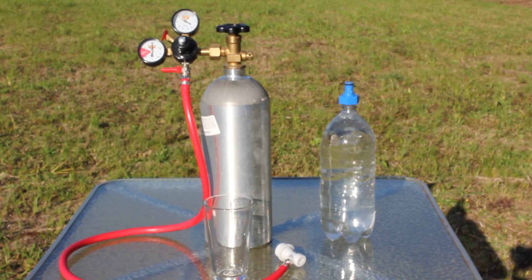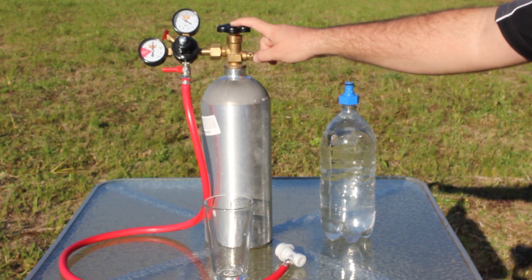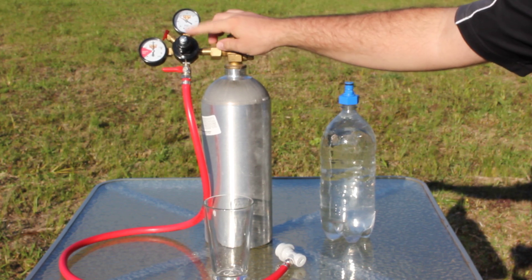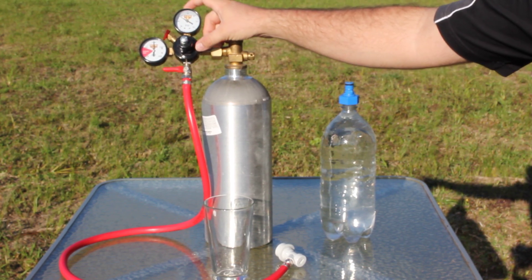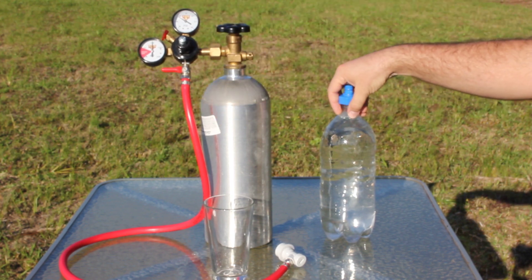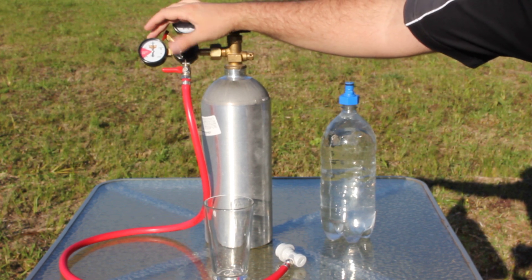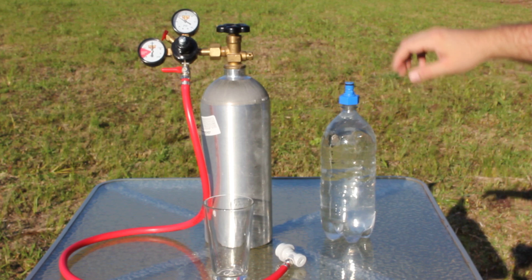Hey everybody out there on YouTube. This is a quick video review of a homemade carbonating system that I made myself. It's basically a five pound aluminum CO2 tank, a CO2 regulator, and two gauges. This is the output pressure of what's actually going into your drink that you're carbonating, and this is your tank pressure here. I'll show you guys how it works.